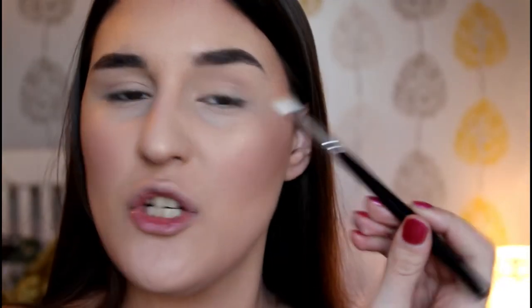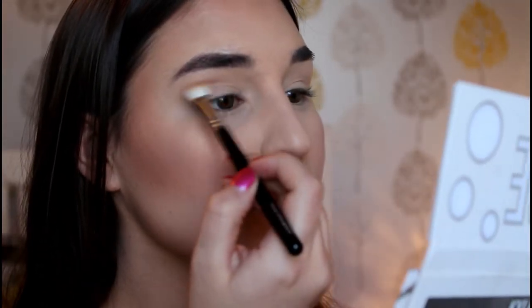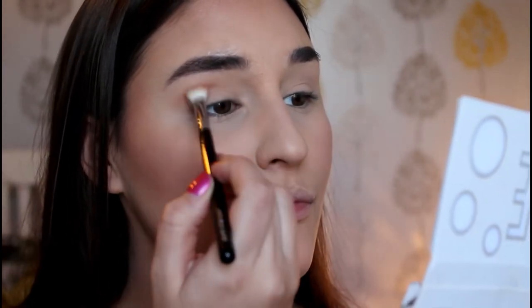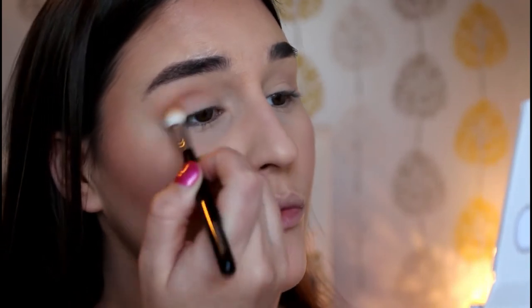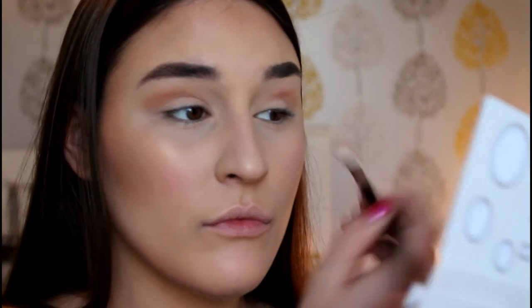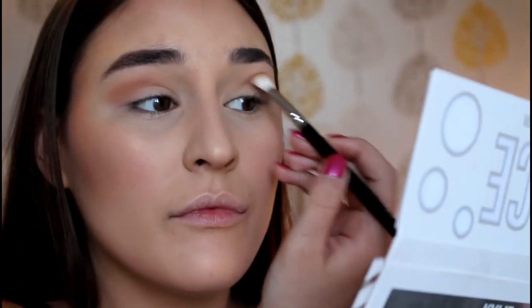I've already primed my lids using the Tarte Shape Tape, just blended that in, and we're going to give it a good go. So for a transition colour, I think I'm going to use this shade here which is called Santa Baby, and we're going to be using the 227 brush. I've got to work later so I'm not going to be going crazy with this look - I'm going to try and do like a nice neutral pink kind of look. Just a nice neutral transition colour there.